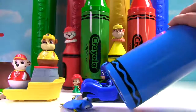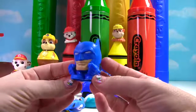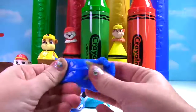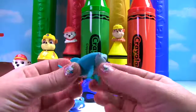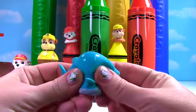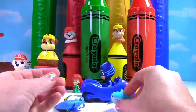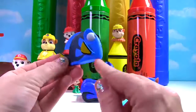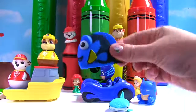Is there anything else in here? Whoa! We have a blue Batman Mashem! So stretchy and squishy! We also have Destiny from Finding Dory! She's blue and she is a Mashem! So she's also stretchy and squishy! And speaking of Dory, here she is! She's blue, yellow and black! And she's going for a swim!